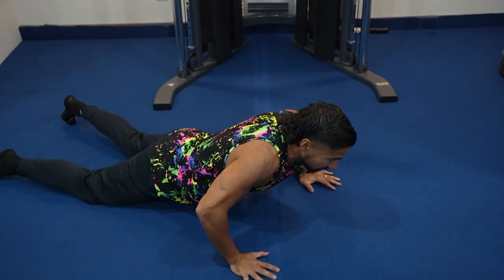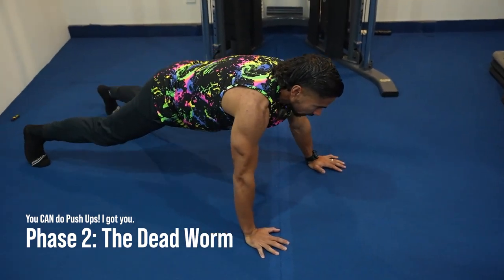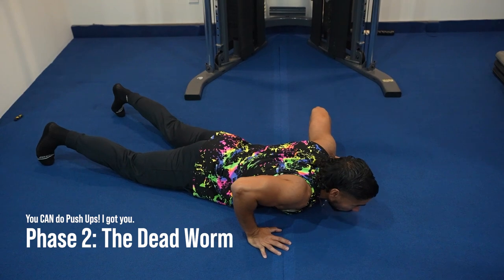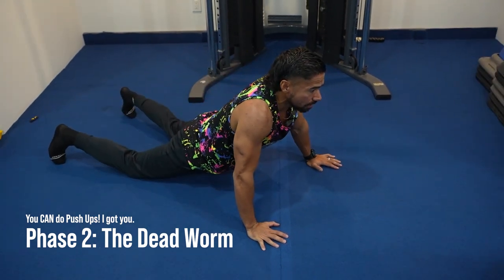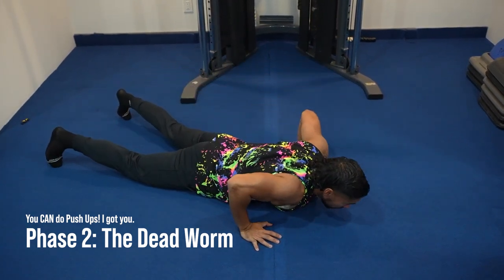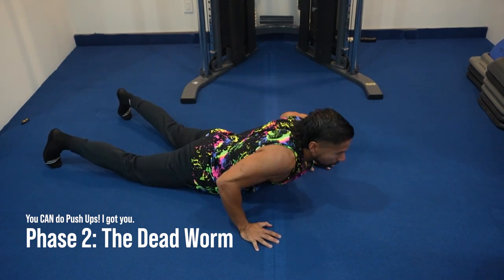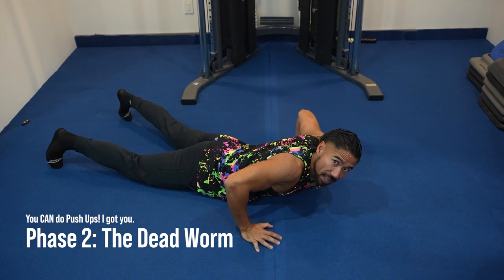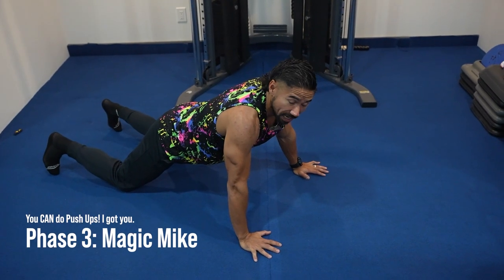Phase number two is the Dead Worm. It's a combination of the Seal with the Peel: the Peel then the Seal, the Seal then the Peel. It's called the Dead Worm because you're worming it. Knees, chest — chest lift, the knees — knees, bring the chest down. There you have it: the Dead Worm.